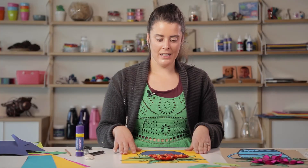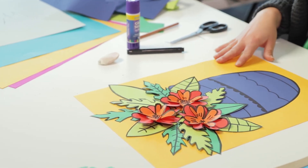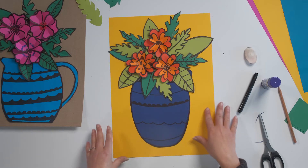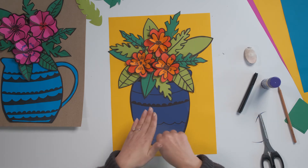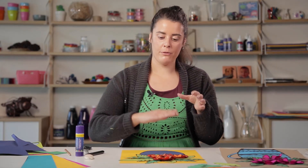I've got my arrangement on my piece of paper and I think that looks pretty good. What I'm going to do is shift these leaves and the vase off of my piece of paper and then glue them down. If you've got an arrangement that you really like, you might want to take a photo before you move everything off so you know where to put everything back in the exact same place.